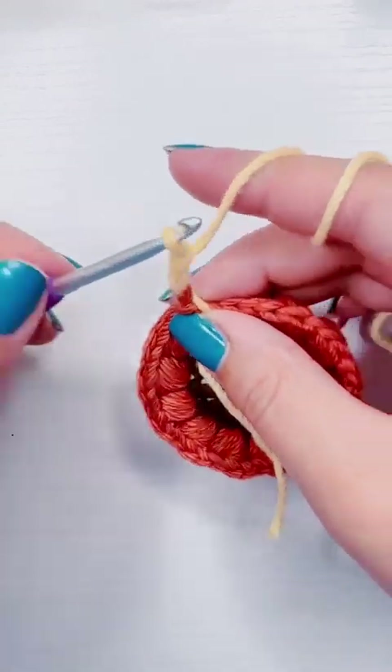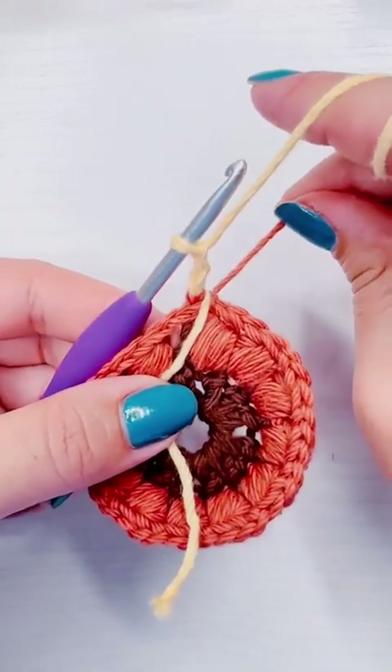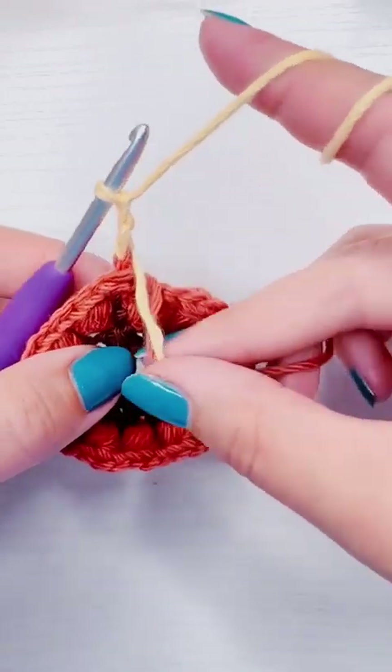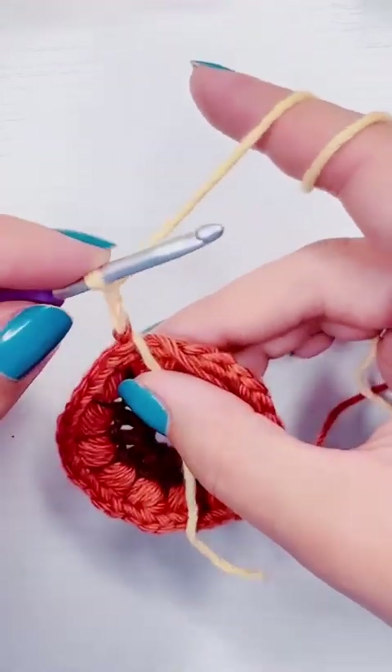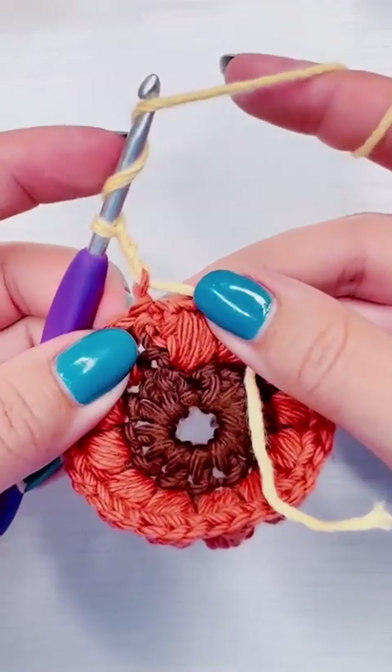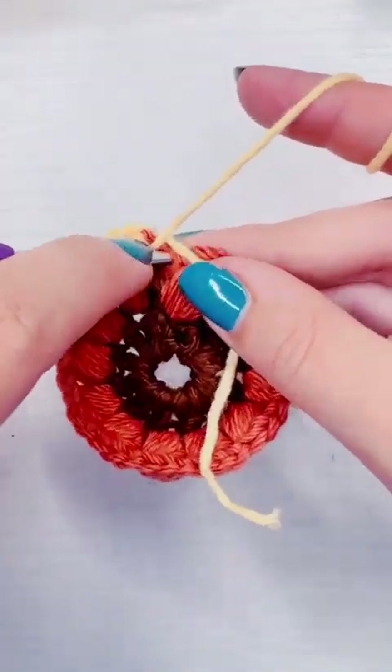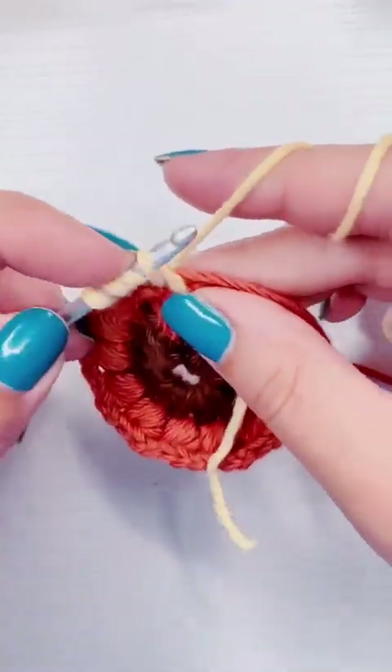To start, I'm going to chain three, and then I'm going to yarn over twice and insert my hook in between the puff stitches — right here at the base of my chain.